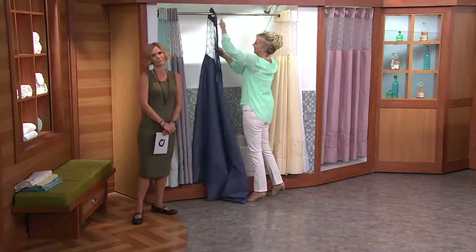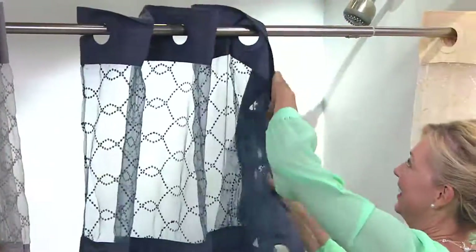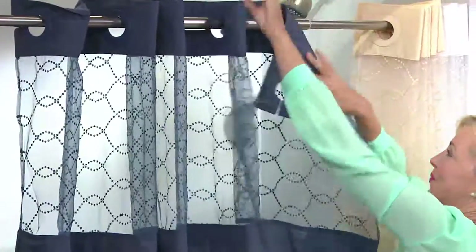First and foremost, they're beautiful. They look great. They're just really very pretty and very designer. But they've got a lot of great features that make your shower curtain better than the one you have right now.